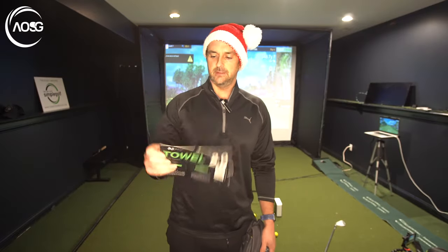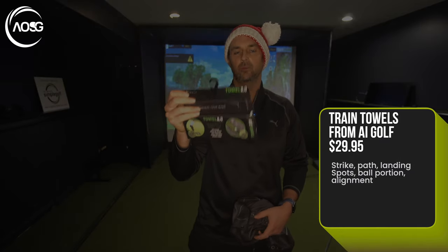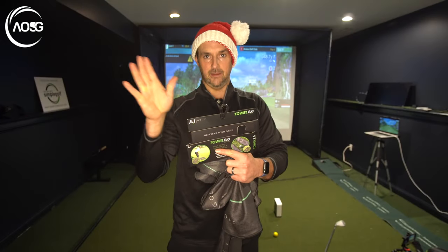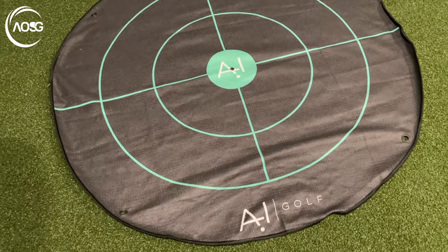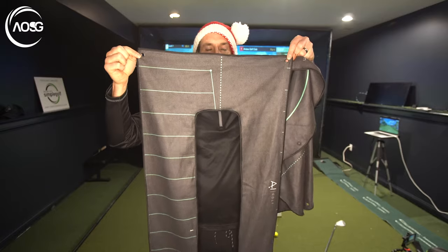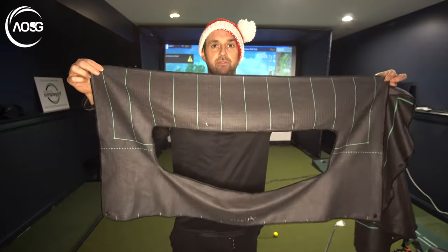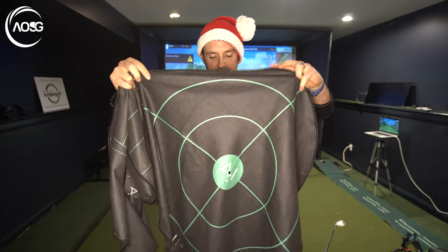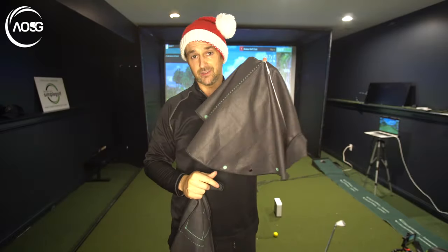Sticking with the short game, the same company AI Golf has these towels they call Towel 2.0. There are a couple of different ones — one for alignment and one for target practice — and they come in different shapes. They're very durable and transportable, and they'll help your path, ball position, and various other things. Really neat to practice indoors or outdoors.